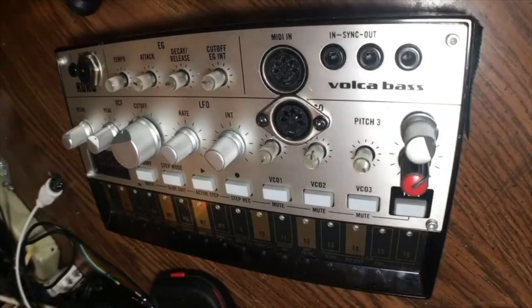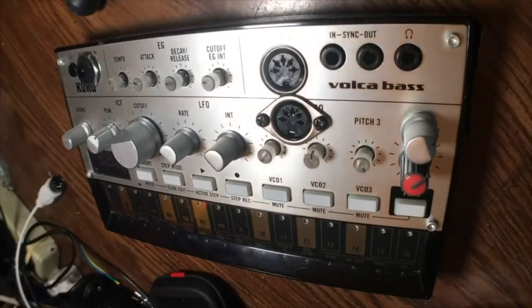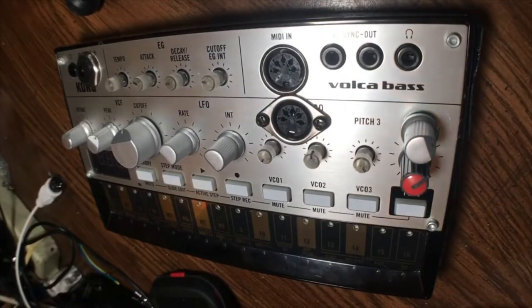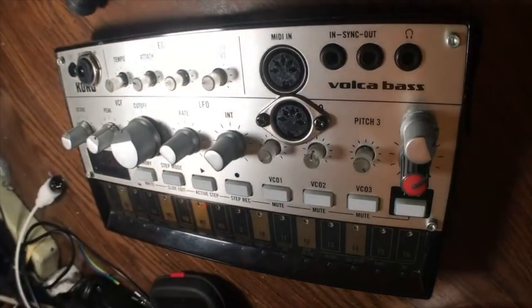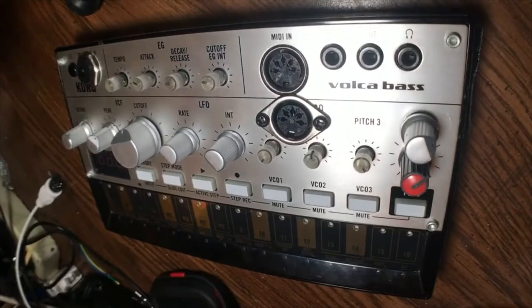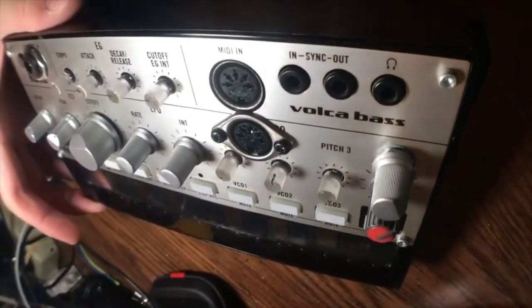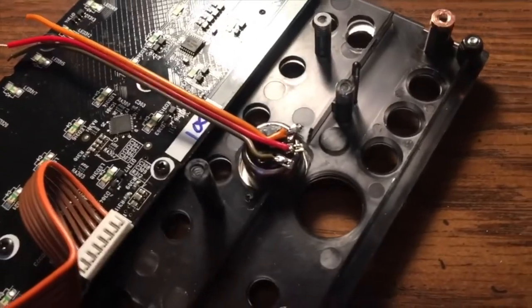MIDI out on the Volca Bass this time. This one — you'll see there's not a lot of places to put this jack. I dare say there's not another place to put this jack unless you make it stick out. So if you can show me a better place to stick this MIDI jack and still get it flush, then I'll be very surprised — by surprised I mean I will question the structural integrity of your solution. Here's a view of the backside.